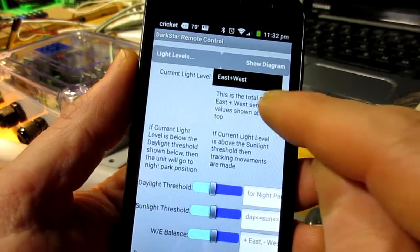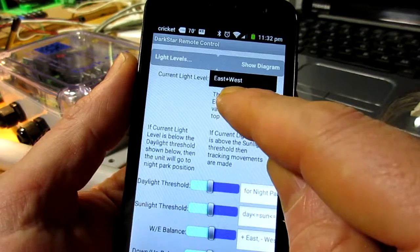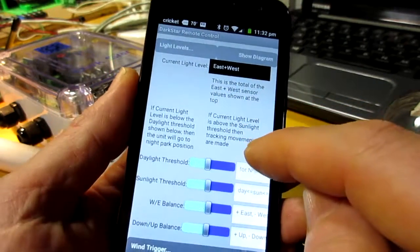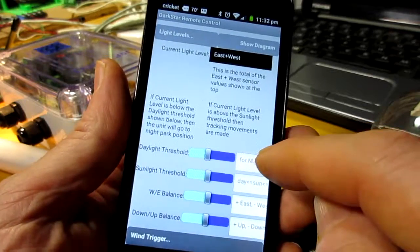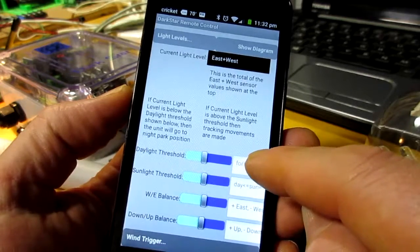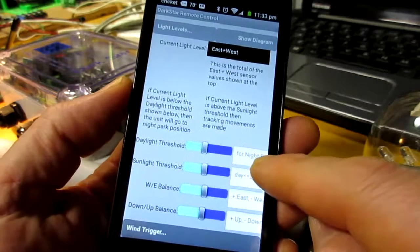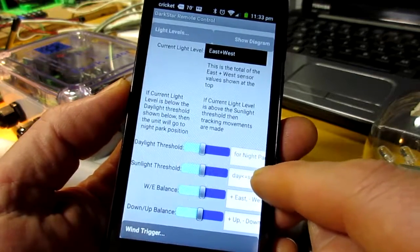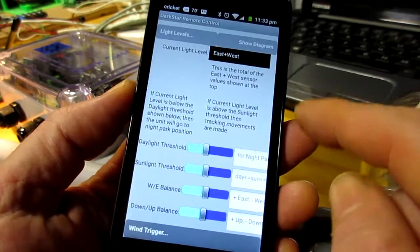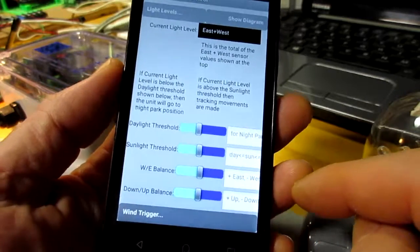Once we get connected, instead of 'east-west' it will actually show a number like 560, which is the sum of the east and west sensor values. If that number is below the daylight threshold, it's considered to be night and it will go into park after 10 minutes. If it's above the sunlight position threshold, it will do some solar tracking — the motors will move and we'll track the sun.